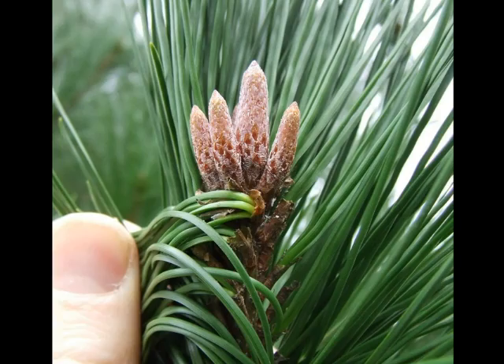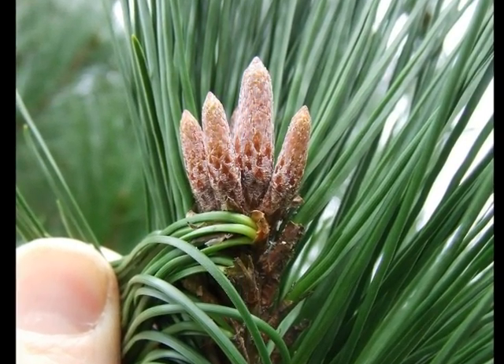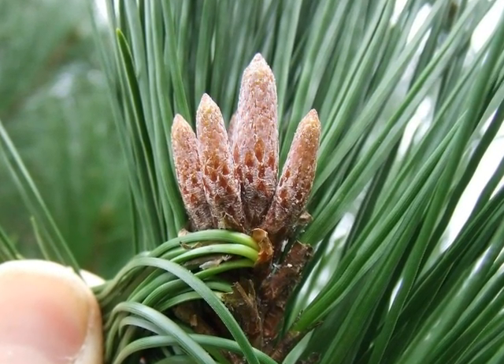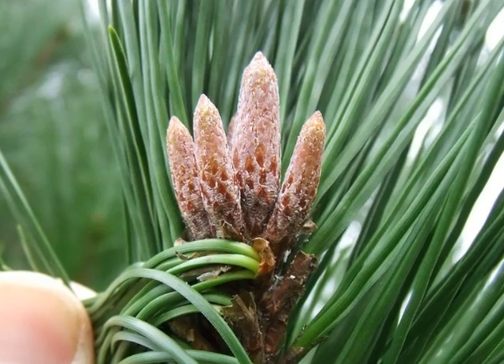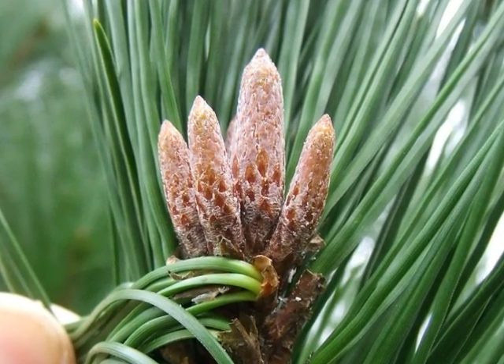The winter buds elongate, typically red-brown, and with prominent small scales at their base. Often there's quite a large number of these on vigorous shoots, but there's always one very large one with almost parallel sides.